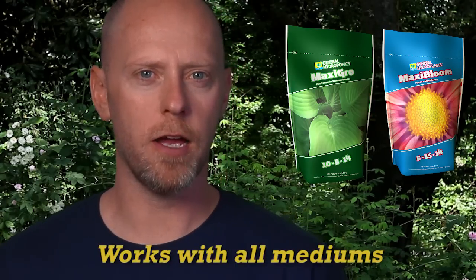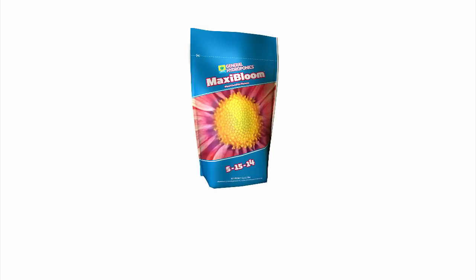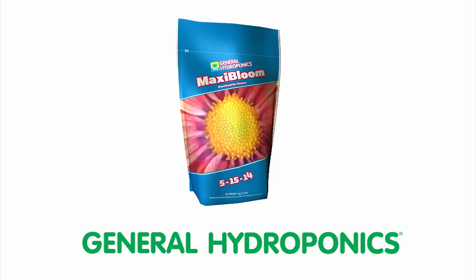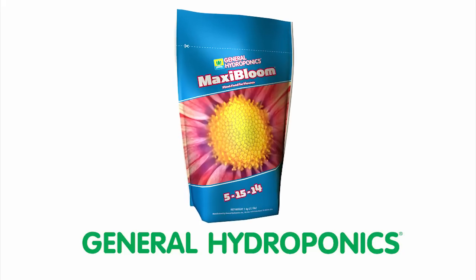Maxi Grow and Maxi Bloom are both user-friendly and will provide superior results over a broad spectrum of crops, water qualities, and work excellent with hydroponic, coco, soilless, or soil-based gardens.